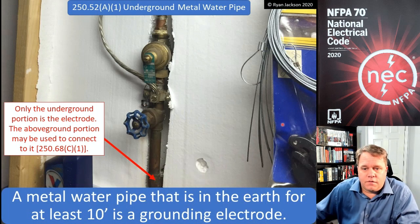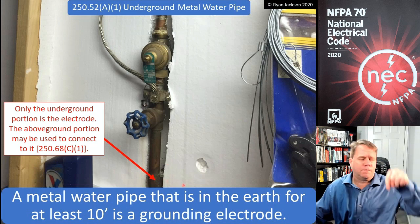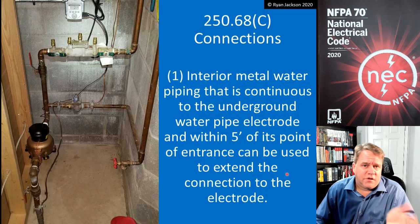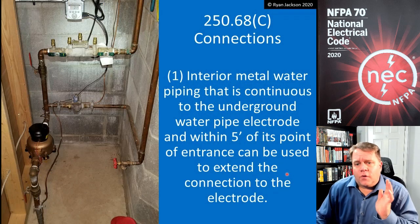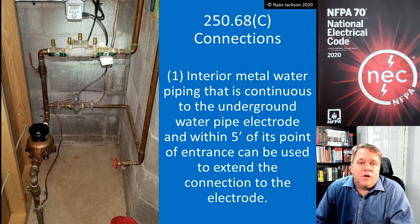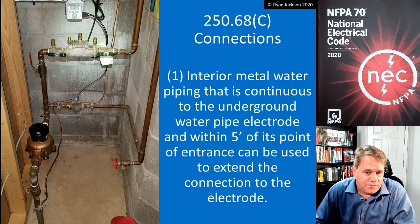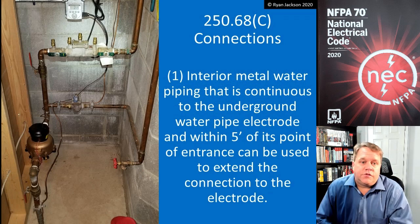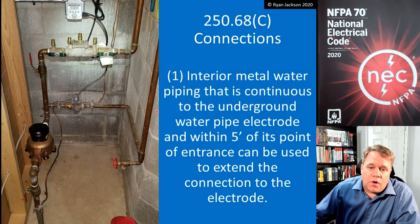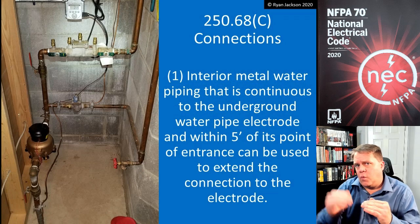Same concept here in the photograph. Section 250.52A1 recognizes that metal water piping can be a grounding electrode, but only the part that's in the dirt. Section 250.68C addresses whether we can connect to it above ground. It says interior metal water piping that's continuous to the underground water pipe electrode and is within five feet of its point of entrance can be used to extend the connection to the electrode.